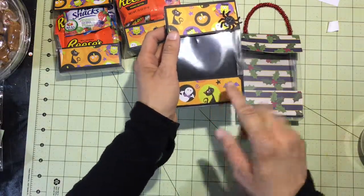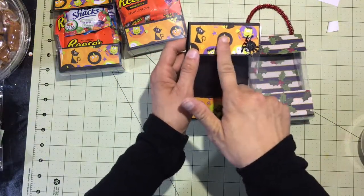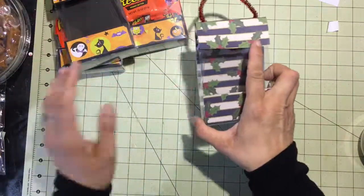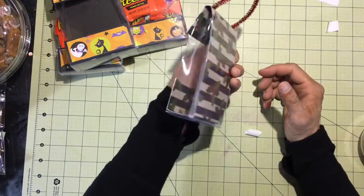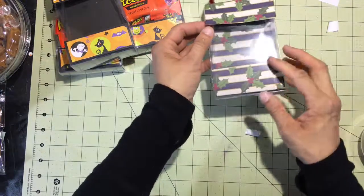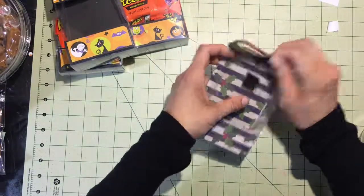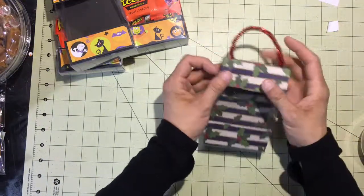If I would have just used the patterned Halloween card stock, the design up here would have been upside down by the time I folded it over. That's why I chose to use the solid card stock and embellish it with the Halloween paper. This holiday version, however, has such a random pattern that it doesn't have to go any direction — so I was able to use just the card stock itself as the whole frame or backing of the project. I also simply used velcro and it stays in place with no additional adhesive.